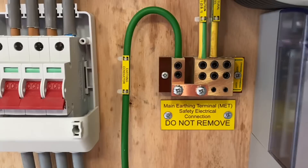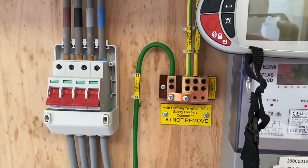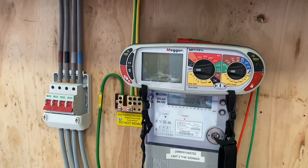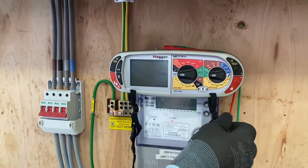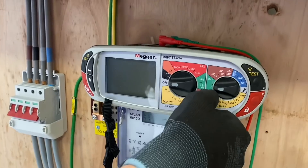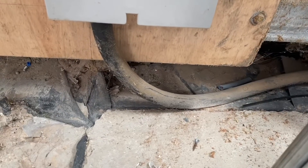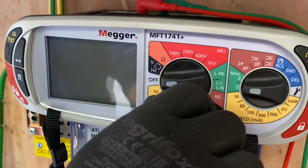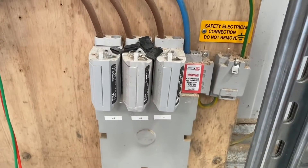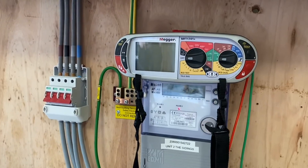The other thing I want to show you is our main earthing terminal, which you're likely to have at your AM2. We're going to disconnect in a slightly different way, so we'll talk about removing those parallel earth paths. Can you set your instrument up for us and we'll go through the test? So what are you going to set it to? I'll set it to Z for impedance. We're carrying out a live test measuring the external impedance offered by the supply authority's cable feeding the installation. This earthing arrangement is TN-C-S, and what's the maximum Ze available for TN-C-S? 0.35 ohms.